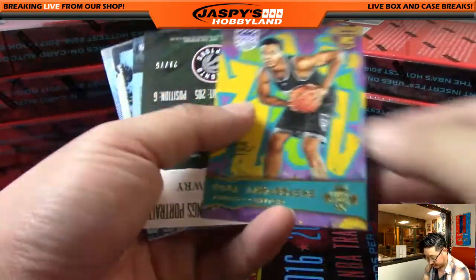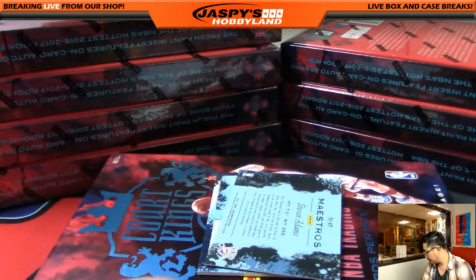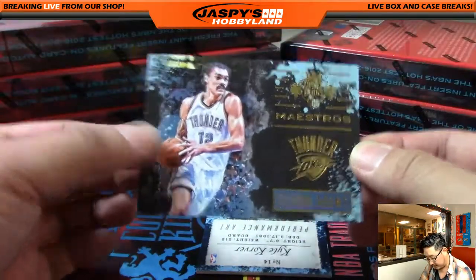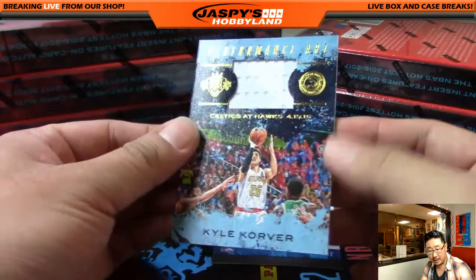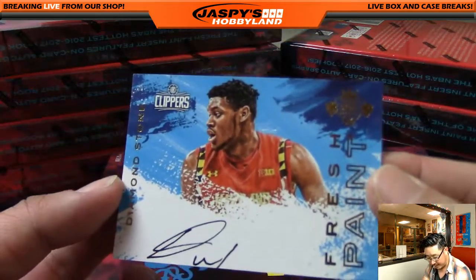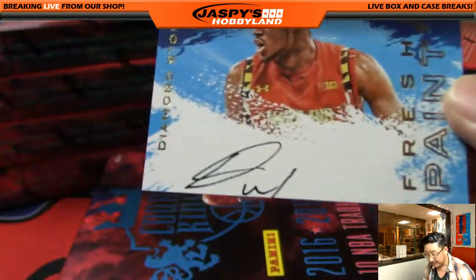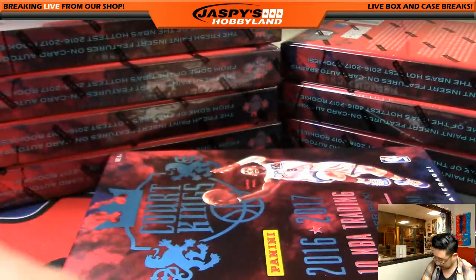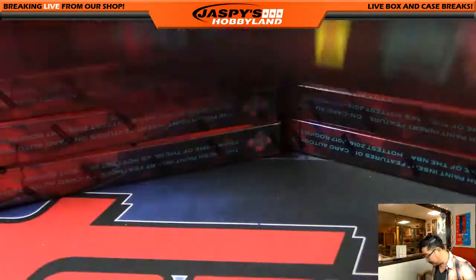Okafor, Ben Simmons. I think these are numbered — no, they're not. And Kyle Lowry is your Portraits card. Maestro's insert, Steven Adams, and a Performance Art relic — Kyle Korver for the Hawks. That is 61 out of 249. That'll go to Vic and the Hawks. Vic spearheading this break. And Fresh Paint — that would be Diamond Stone for the Clippers, 151 out of 200. He could have used the entire canvas on that. You can feel free to use Diamond if you're watching.